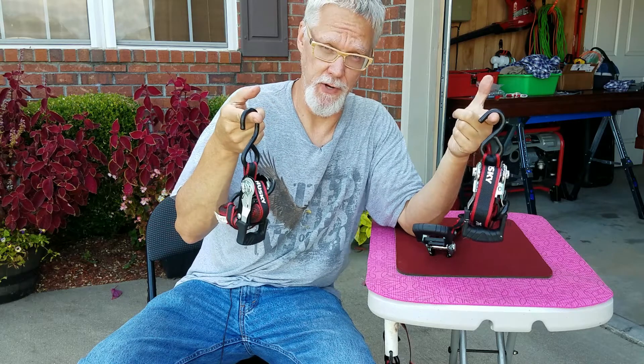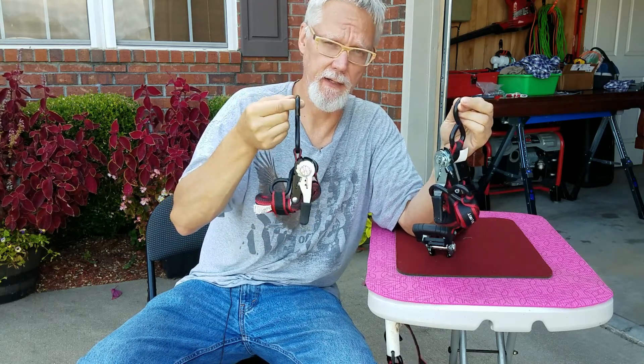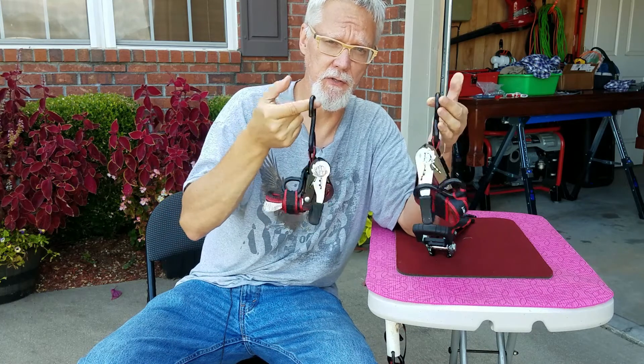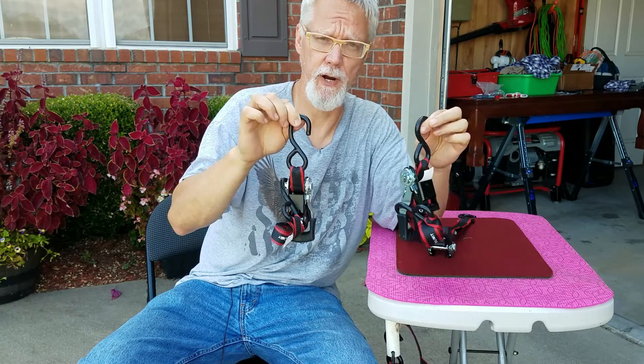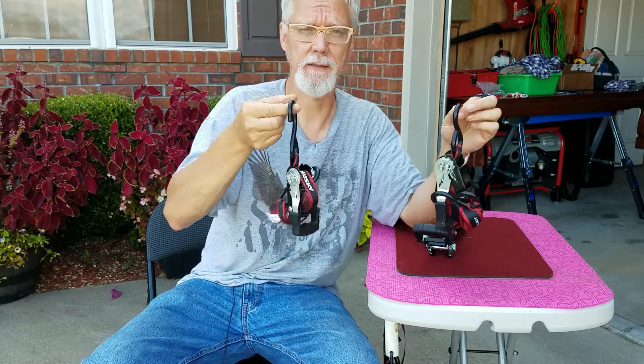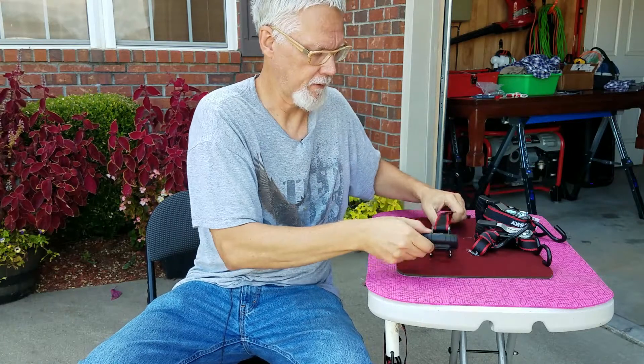Storing your ratchet straps. This is the bundles that I've got — you could throw these in your bag or hang these up on your wall in your garage. Excellent way to store these things. Let me show you how I do that.